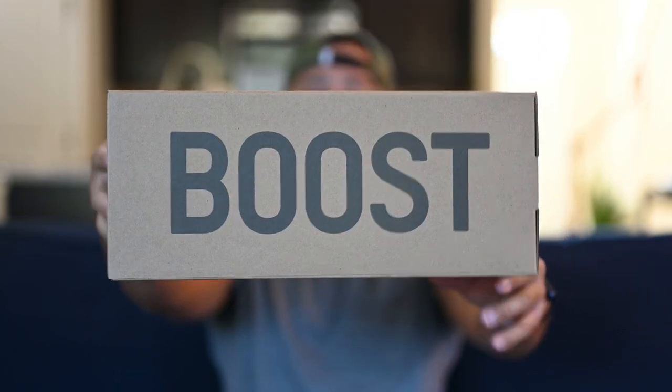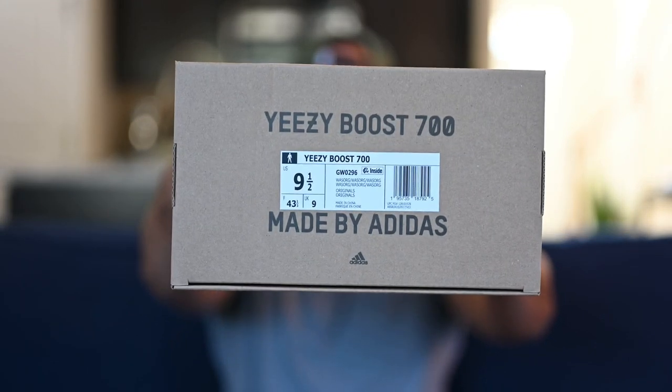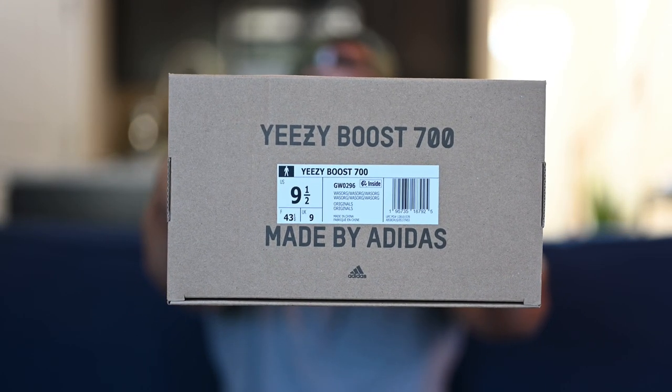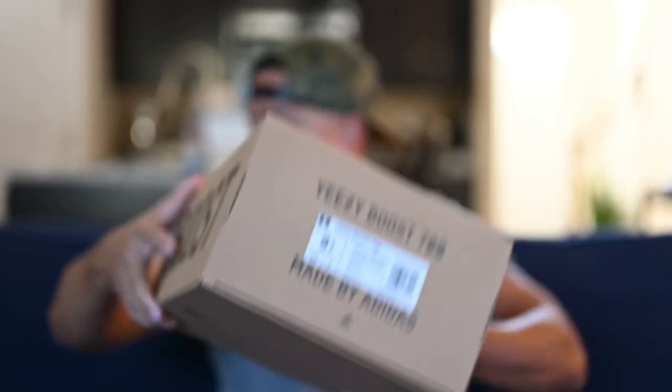Boost is on the side because the 700 does feature boost. And on this side you've got your size tag information. I picked this up in a U.S. men's size 9.5 and we'll get to sizing a little bit later. This doesn't come with any extra laces or anything like that, so I just want to call that out.